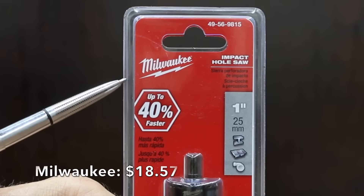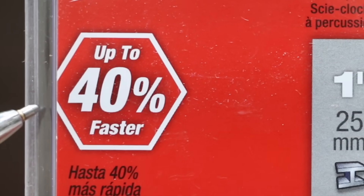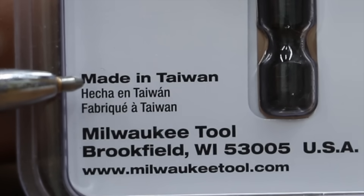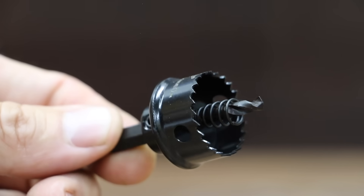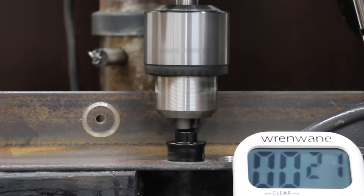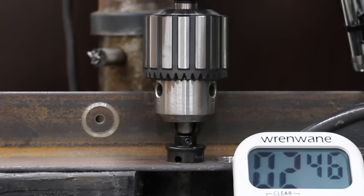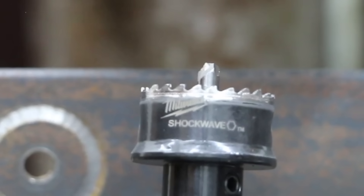At $18.57 is this Milwaukee Impact Ready hole saw, claiming to be up to 40% faster. The Milwaukee is made in Taiwan. The Milwaukee Shockwave includes the mandrel, has 24 teeth, and a tooth hardness between a 7 and an 8. The Milwaukee Shockwave started out strong but stopped making progress quickly and seemed to almost stop cutting at around 30 seconds. Unfortunately, the Milwaukee didn't finish and won't advance to the next round of the competition.